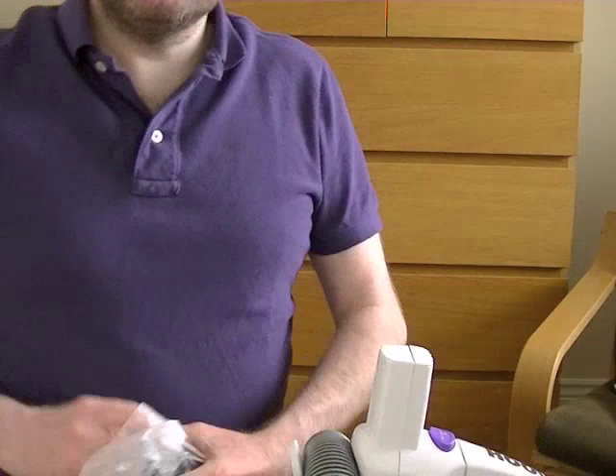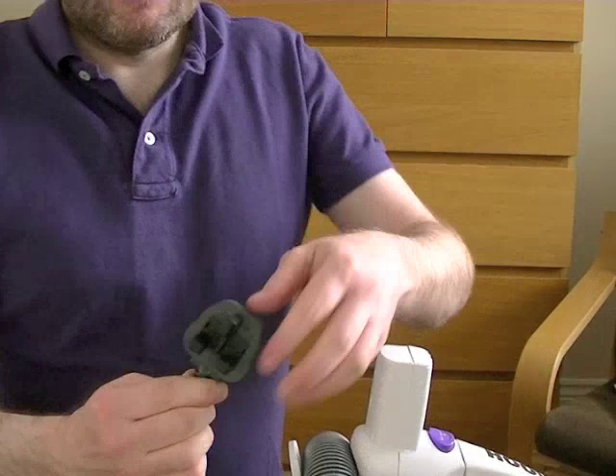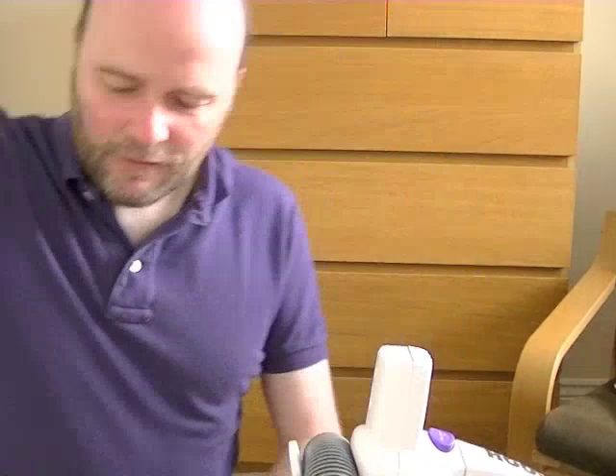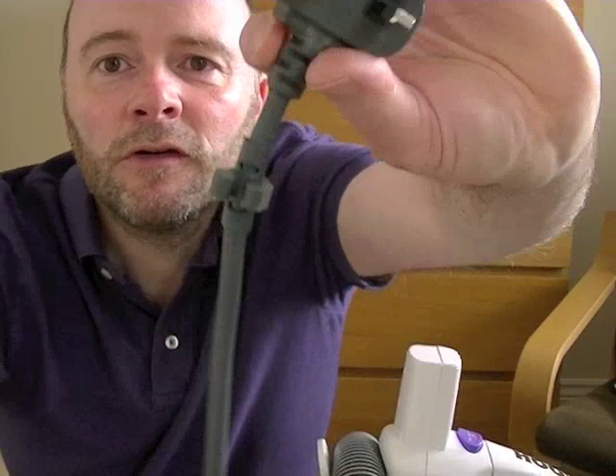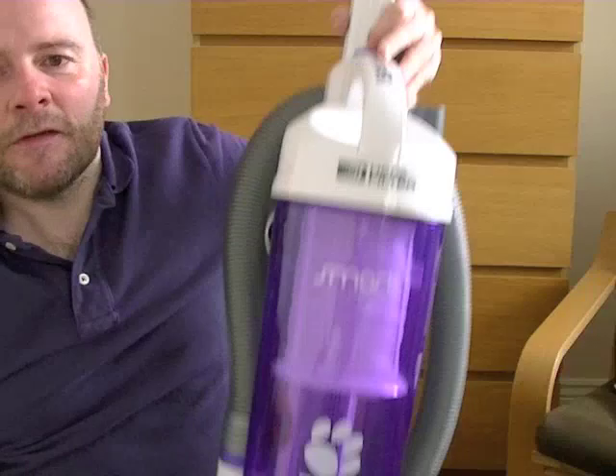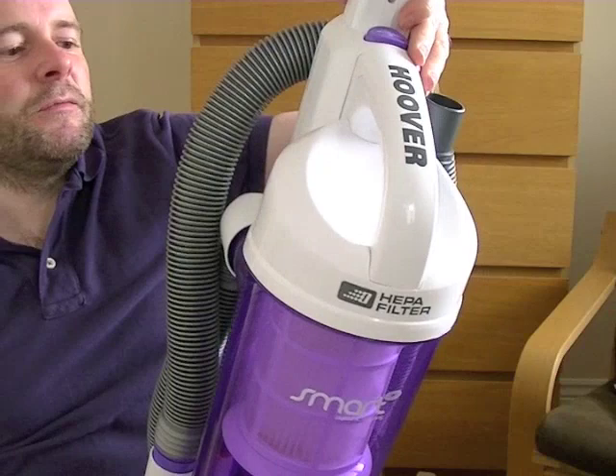Let's just take the flex out of the bag and take the protector off the plug, and take the tie cord off the flex. This is something you don't expect on a basic cleaner — it's got a little cord grip built in to keep the cord secure. That's a nice little feature. So here we have it — the Hoover Smart.